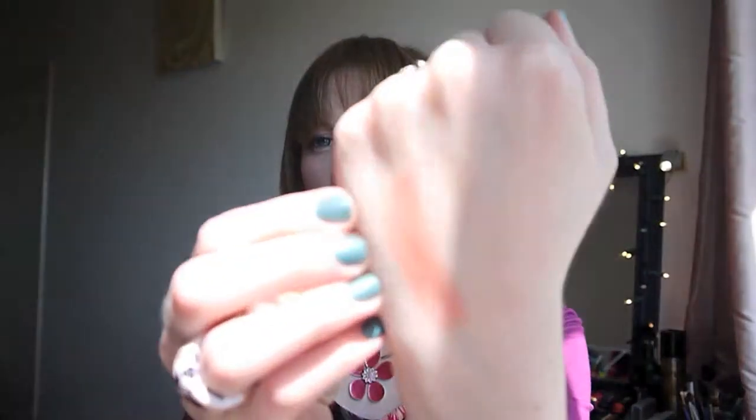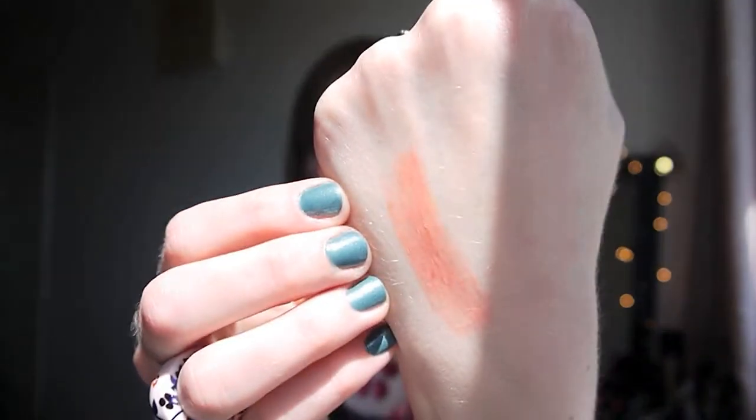I obviously liked it in the shop and thought it'd be lovely on the lips, but when I got it home I didn't think it applied particularly well. It applied kind of bitty — any little dry bit on my lip it picked up and clung to, making it quite obvious, which is just not cricket in my opinion. It was also a lot more sheer than I anticipated.